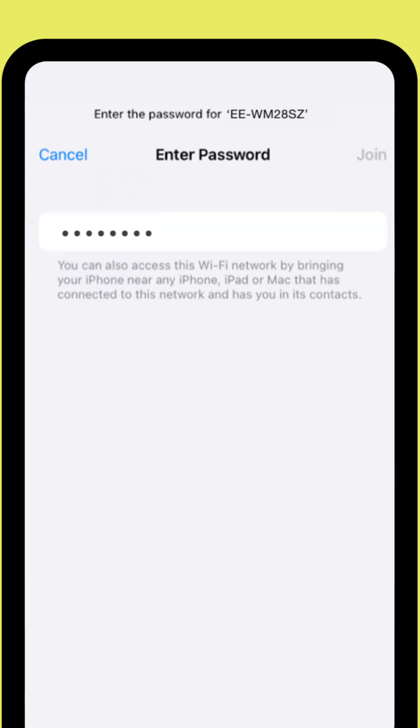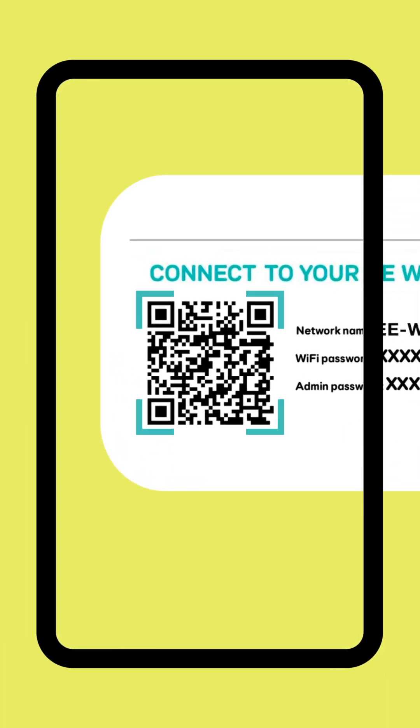Or even quicker, using the device's camera, scan the QR code on the settings card to save you typing the network password. And you can do that for every device you want to connect.